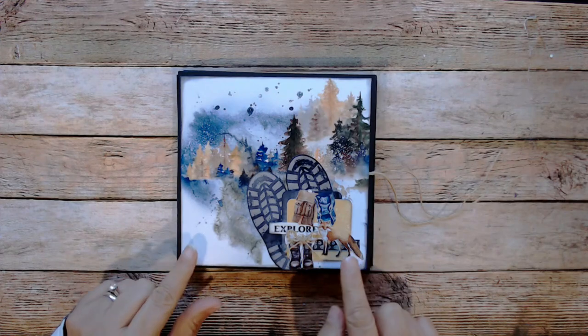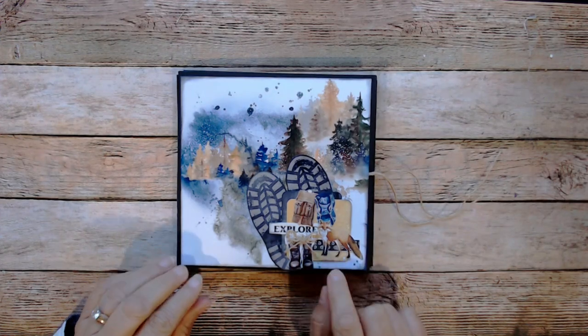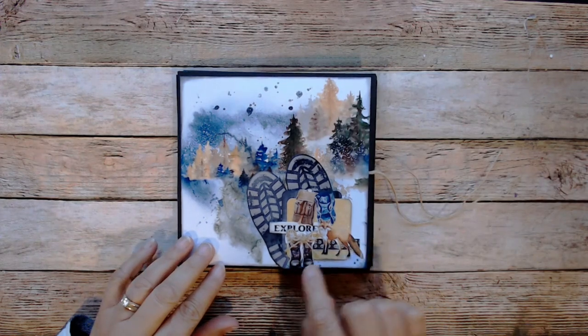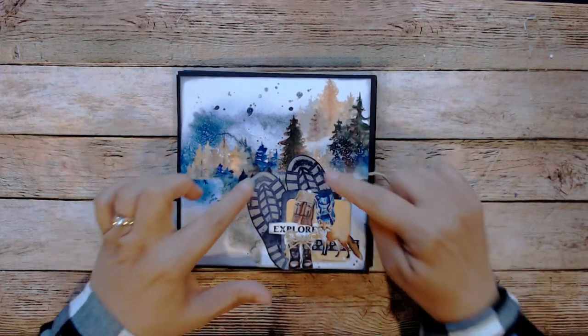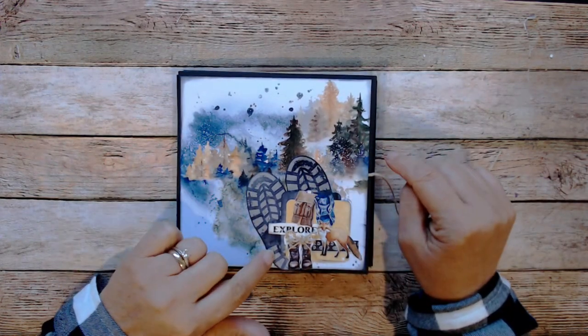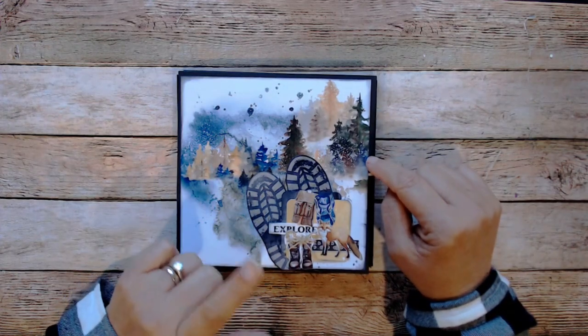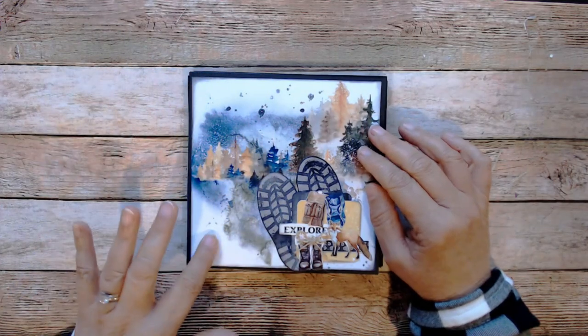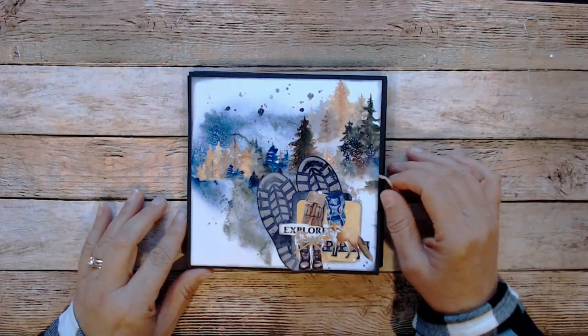There was a page of different motifs, so I cut out the fox, these boots, and two of the backpacks. These footprints were on another page, which you'll see in just a second. I love this watercolor look, and so I kept that for the front cover.